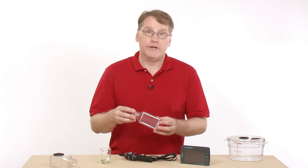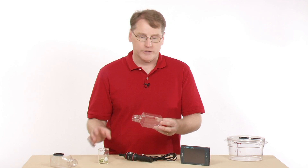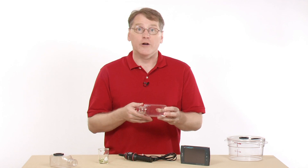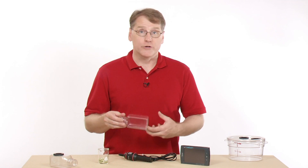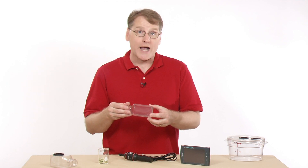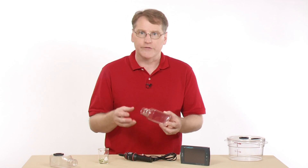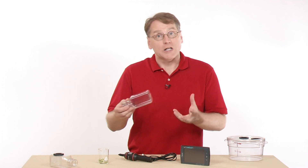You might use this with labs like the Respiration of Peas. You could also put some crickets or worms in there and look at their respiration rate, or use it for fermentation of yeast where you're producing CO2. Any chemical reactions or processes that generate CO2 gas are good candidates for this device.